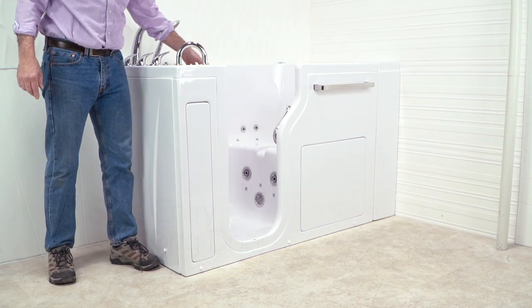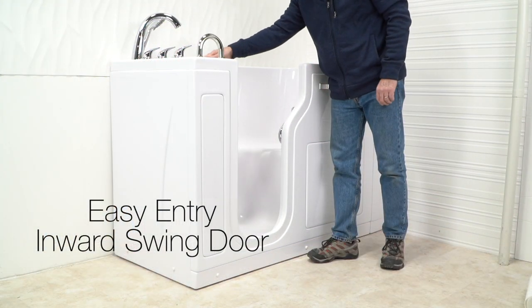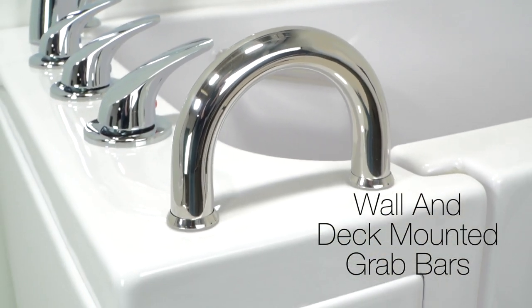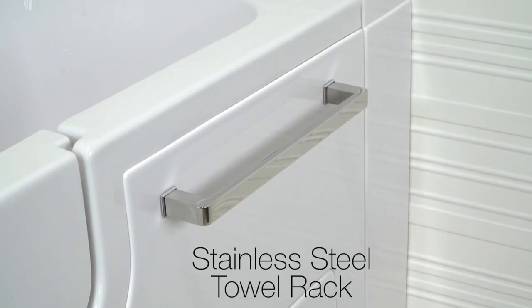The stainless steel door latch assures you that your walk-in tub has a tight, leak-proof seal. There are sturdy wall and deck-mounted grab bars for your safety, and a convenient towel rack.